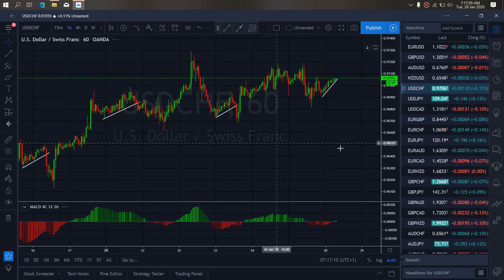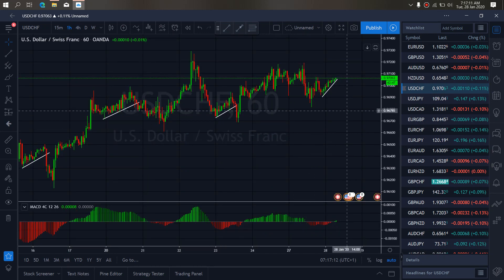On the 1H timeframe on dollar switch, we want to watch at present. A correction is inbound. After this correction, we want to watch it give us our clamp back upside.